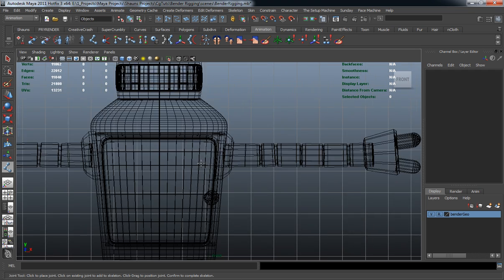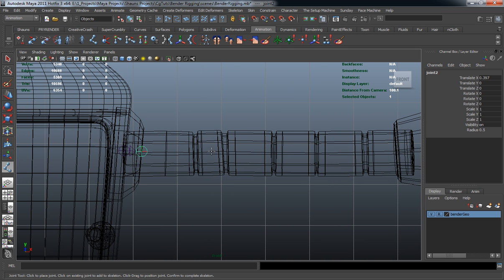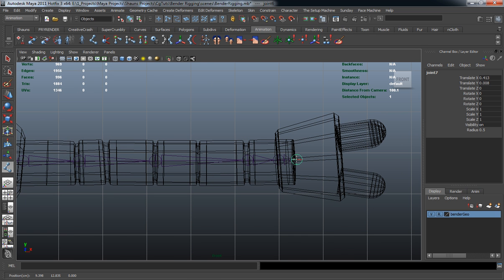Let's go into our front view and draw out our joint chain. We want to make sure that we have one joint at the end of the arm where it's going to bend, one for the elbow — making sure it's right in between where the indentation of the actual arm was extruded in — and one for the shoulder, and one at the end of the arm.